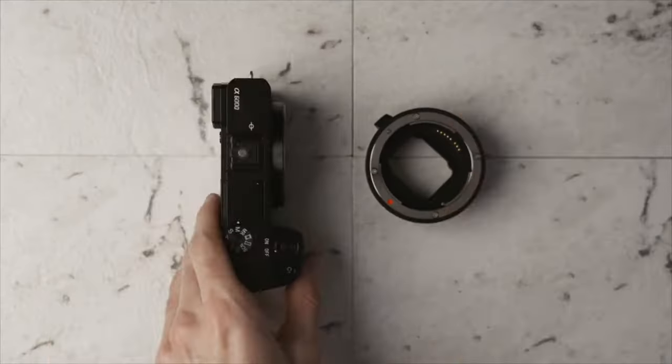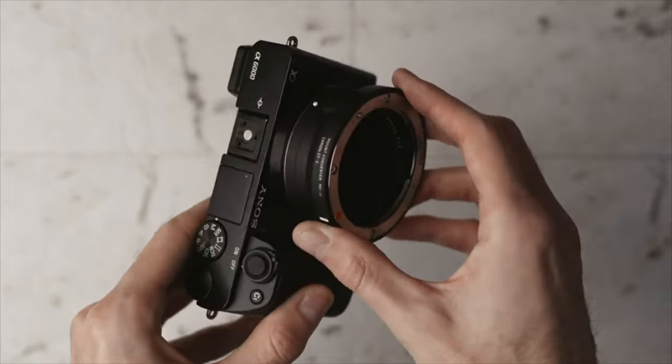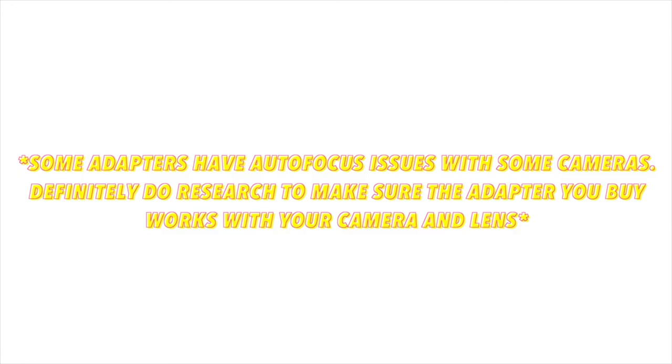Two of the lenses on this list are going to require a Sony E-mount to Canon EF lens adapter. I use the Sigma MC-11 — this is my favorite adapter. I'll link it down in the description if you want to check it out. But you can pretty much use any Sony E-mount to Canon EF lens adapter. Just make sure that wherever you buy it from, it says it supports autofocus and has these electronic contacts in it.